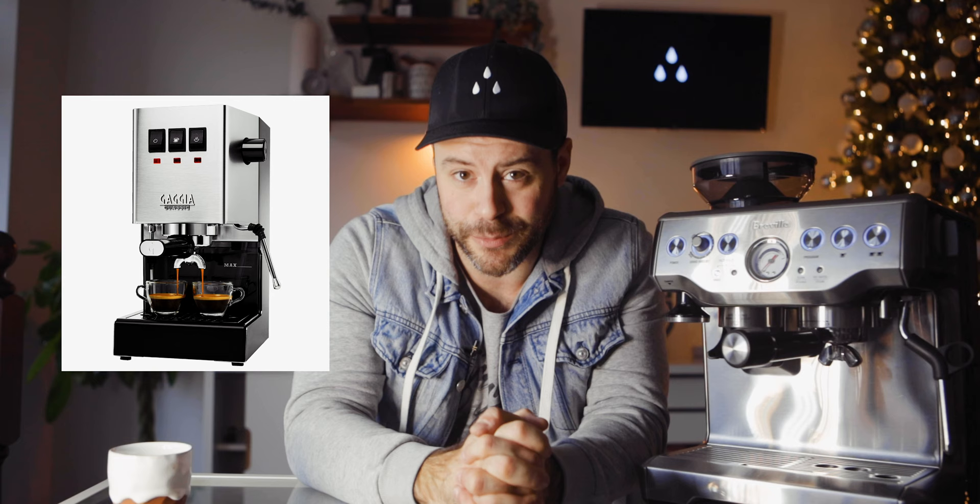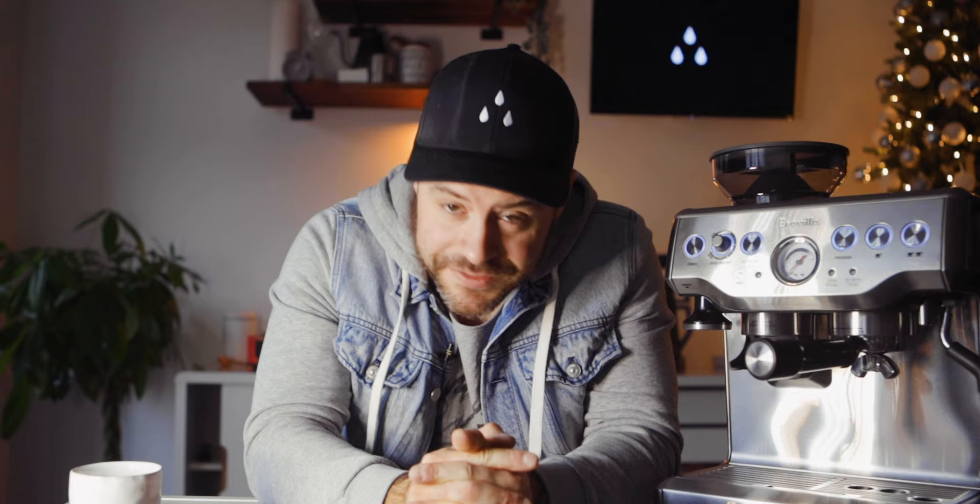A great machine to compare this against is the Gaggia Classic. The Gaggia Classic has a 58 millimeter portafilter and commercial-grade parts. But what really separates the Gaggia from this machine is ease of use and convenience. The Breville Barista Express is the most convenient espresso machine to use on the market, period. The Gaggia Classic does not have a built-in grinder. If you want to go one step above the Barista Express and really have great espresso at home for years to come, I would highly recommend checking out the Gaggia Classic.